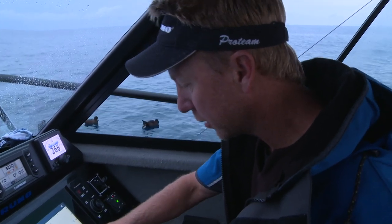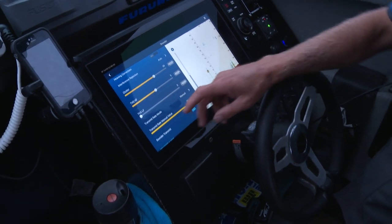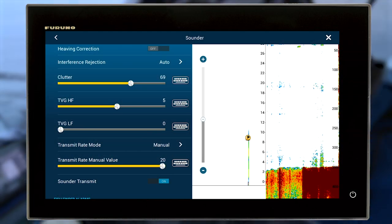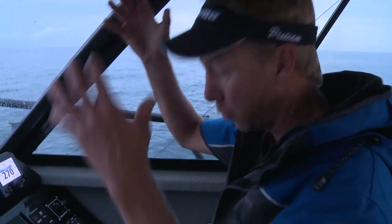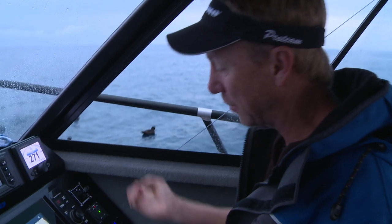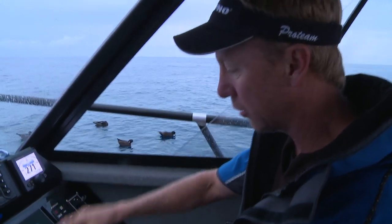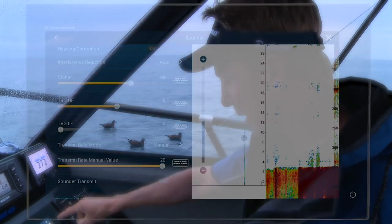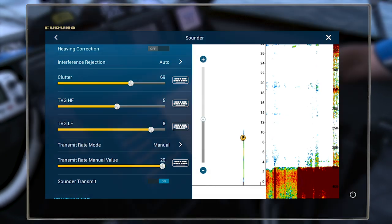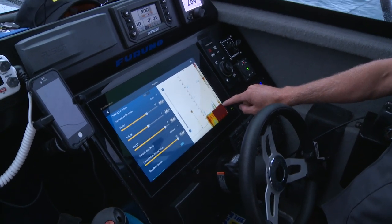We've got TVG — time varied gain. In deep water I like to have my TVG turned up nice and high. What TVG does is decrease the amount of gain near the surface, because the closer you are to the transducer the more power going out, meaning any air bubble or little structure is coming back as noise. You still want maximum power down the bottom, so TVG just cleans up the surface. With TVG turned right down and gain up, you can see a lot of clutter through the top. I bring my TVG up nice and high and it cleans it right up, while I've still got enough power to mark fish down on the bottom.